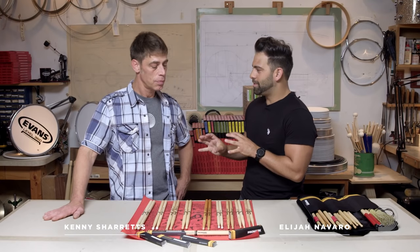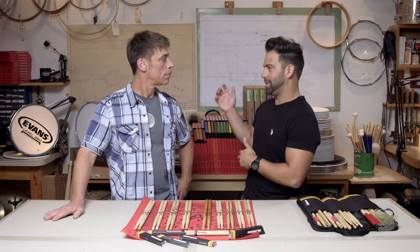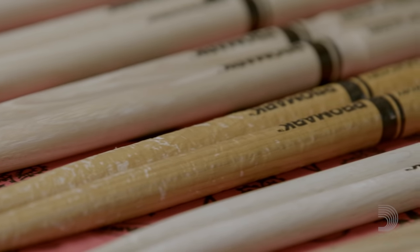How are you, Kenny? Good to see you again, man. Good to see you, Eli. How are you doing today? I'm doing great. Now you've worked with some major rock bands like Train and 30 Seconds to Mars, and you've also worked with greats like Stevie Wonder, who requires a lot of different playing styles from his musicians. Yes, he does. Let's talk about stick selection as it pertains to playing styles.